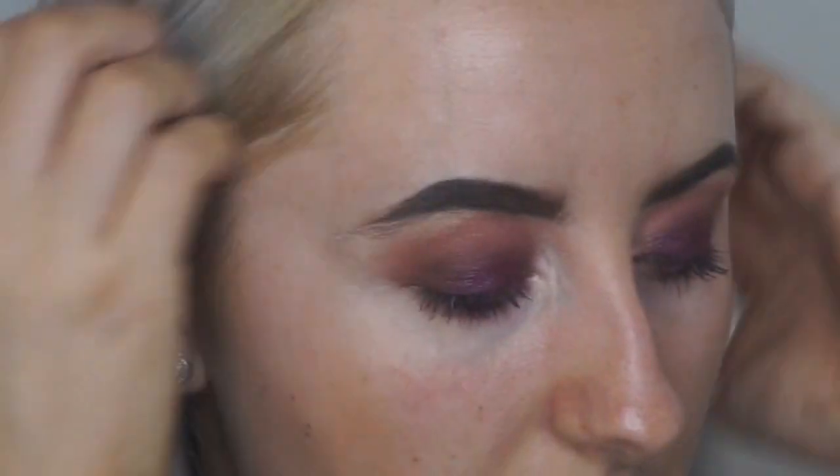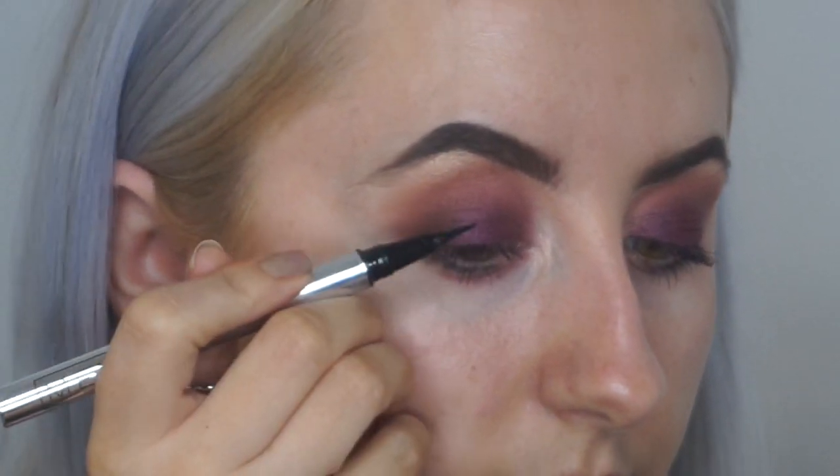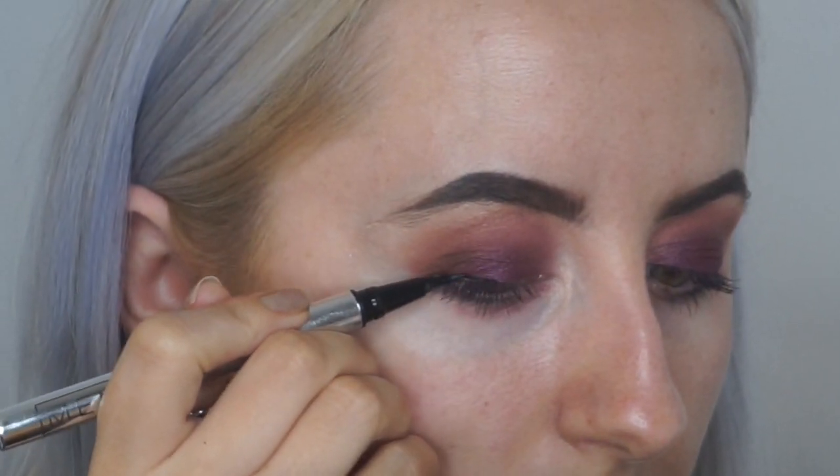Now I'm just going to line my lash line quickly using my usual memory liquid eyeliner. Then I'm just using the Bad Girl Bang mascara.